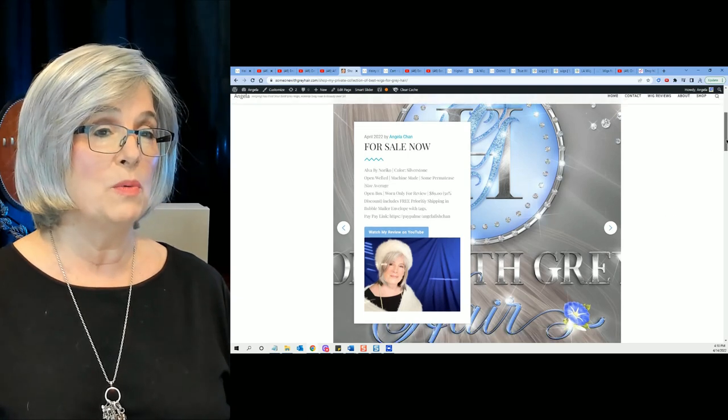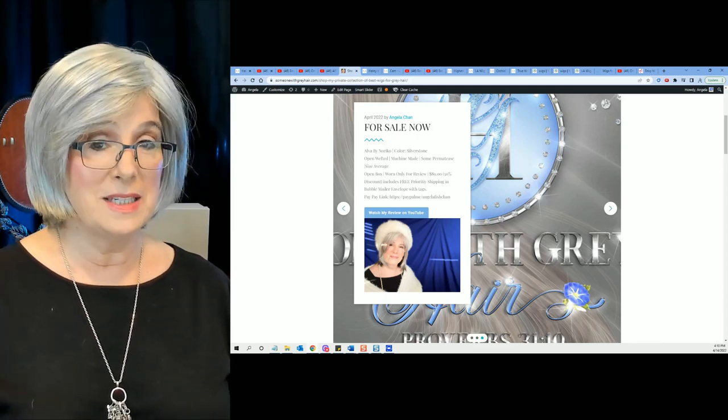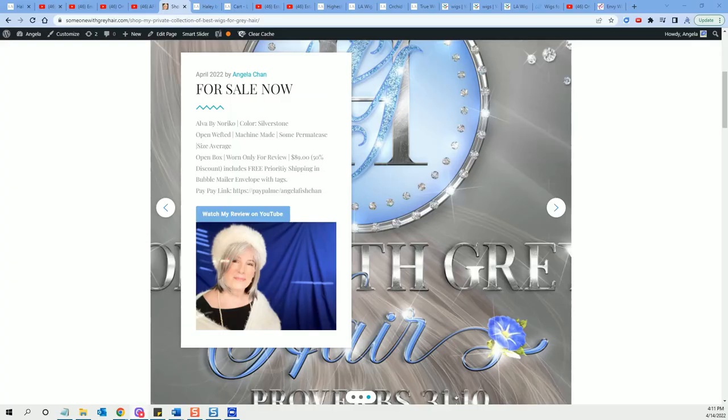I wanted to show you Alva by Noriko today because this Halle wig reminds me a little bit of Alva, but Halle has a mono top, so she's got a beautiful top. When you first get Halle you're going to see the parting — they have that crisscross parting in there — and then you just comb it out and part her wherever you want. Big announcement: my store will be ready, please God, for Saturday, because I've got way too many wigs that can bless other people. If you're interested in purchasing Halle for yourself, head over to LA Wig Company — I've linked it below.